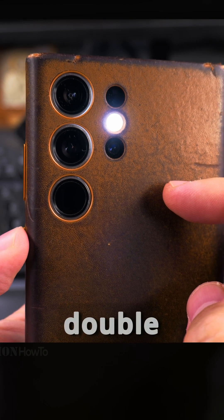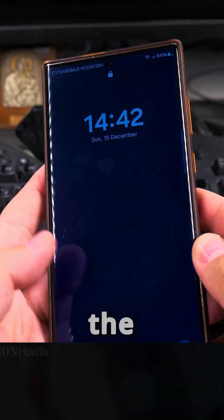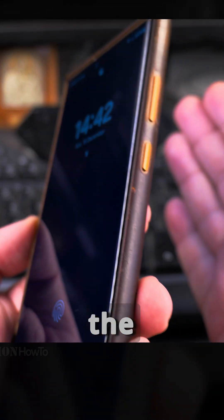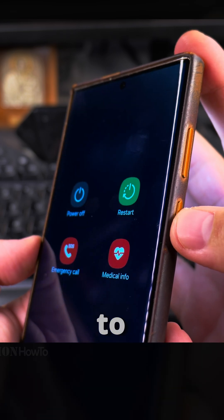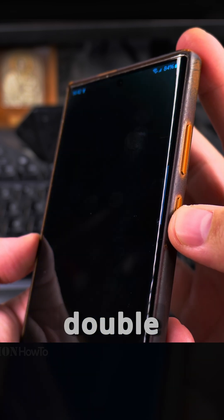To do this, I found a way to do a double press on the power button — the double press will open the camera and turn off the flashlight, and then press again to turn off the camera. You can do this by having the side button set to double action: open camera, and then you double press.